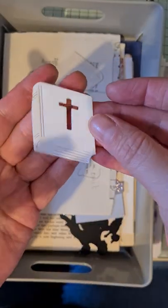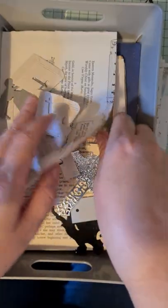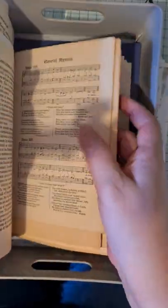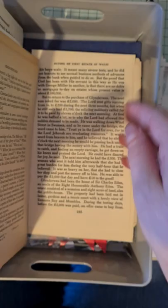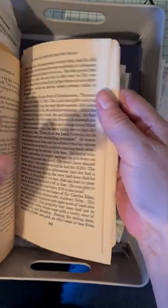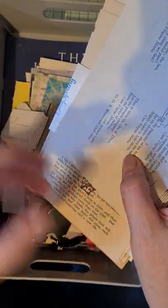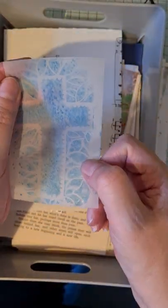That was the bible die I was playing around with. I've also got some bible paper, some music paper, and some religious-ish text that I've pulled out as usable bits. I need to pull out more, plus some flowers or something to actually decorate the flat parts of the cards — I've literally just found out what I can use.